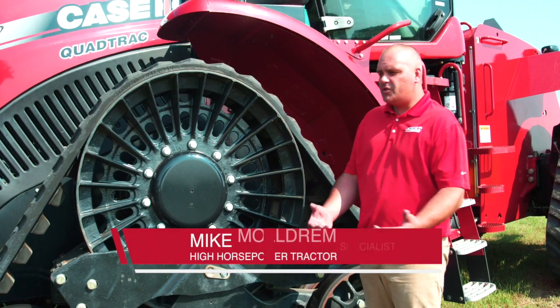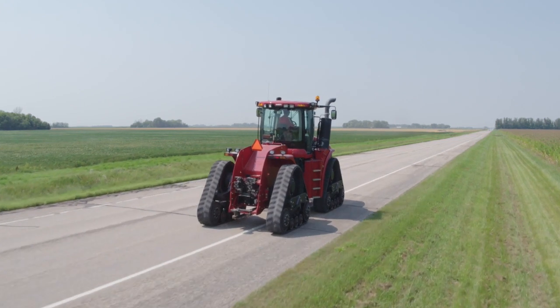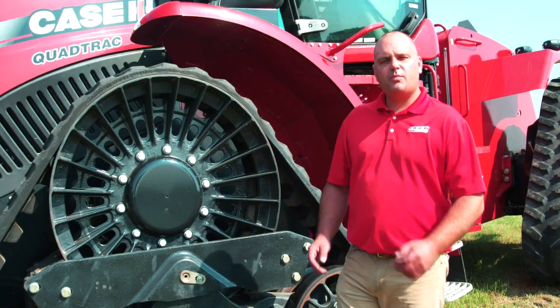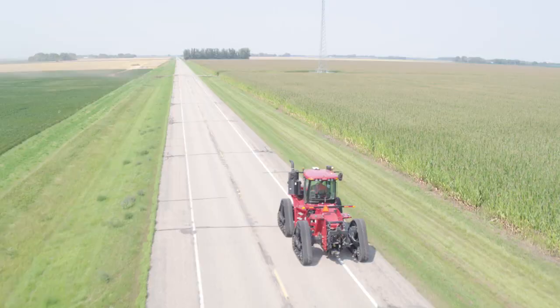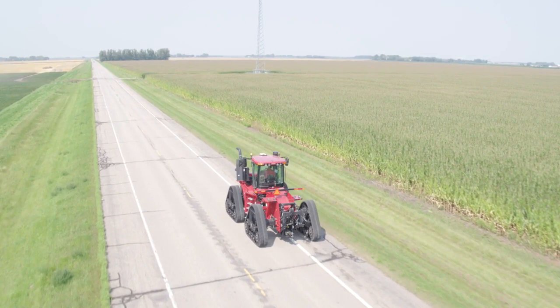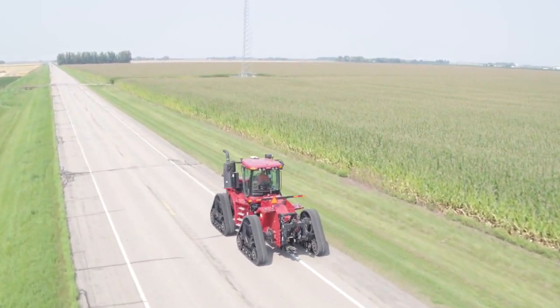Today we want to talk about some of the changes that we've made to the Steiger Road Track. Over five years ago we launched the Steiger Road Track to be used in row crop applications, post-emergence work, and over the course of the last five years we've made several improvements to the undercarriage design, to the roller wheels, and also to the track technology.